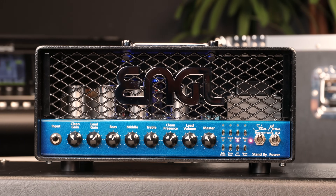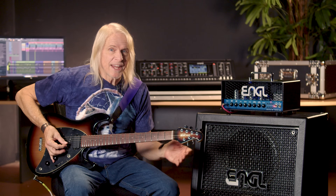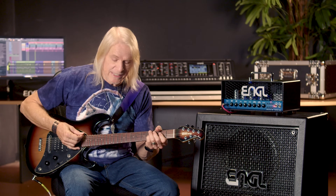Hi everybody, Steve Morse here. I've got a new Angle amp. First of all, it's got the sound that you pretty much can't get anywhere else and that's the super clean.